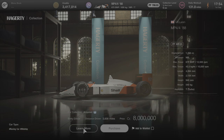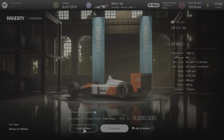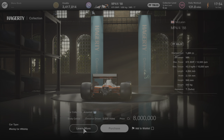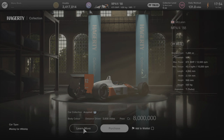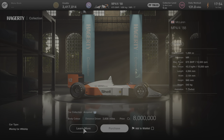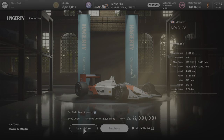The only downside is this car costs 8 million from the legendary dealer. As you can see the PP is 895 from standard, and we're going to try and basically downgrade it to the 800 barrier. It's going to be quite easy and straightforward and doesn't require you to spend much money in terms of tuning parts, and obviously doesn't require much time in terms of tuning the build.